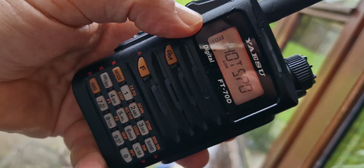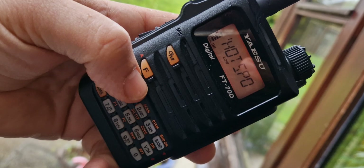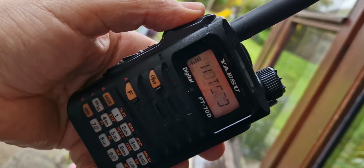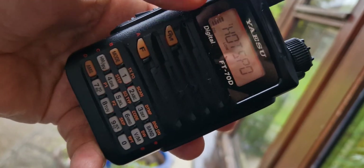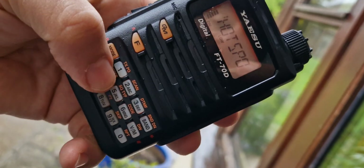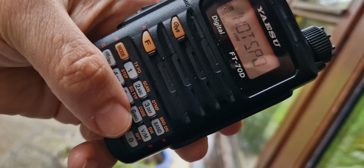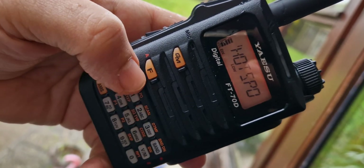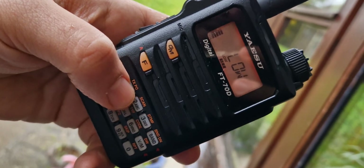All of the functions can be used from the front of the radio, although if you hold down the F button you get a very extensive menu. Looking at the front keys, you've got frequency step, frequency squelch, repeater shifts, and TX power. I'll just show you one — we'll go F, TX power, and there's your power.